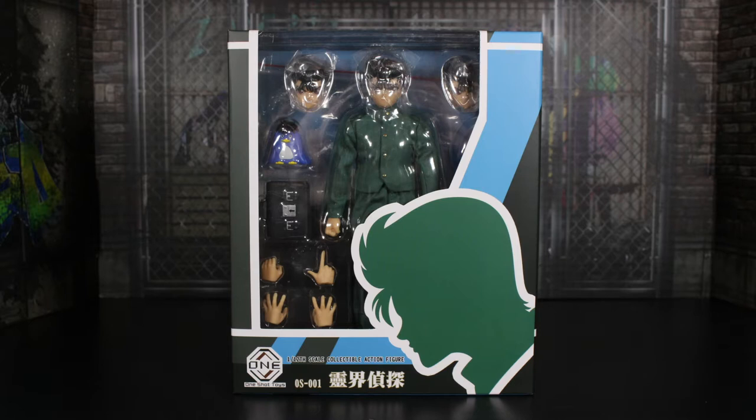Hey guys, what's up, it's TF now, welcome back to the channel. Today we're doing another action figure review — this time it's the One-Shot Toys 1/12th scale Spirit Detective, aka Yusuke Urameshi from Yu Yu Hakusho.